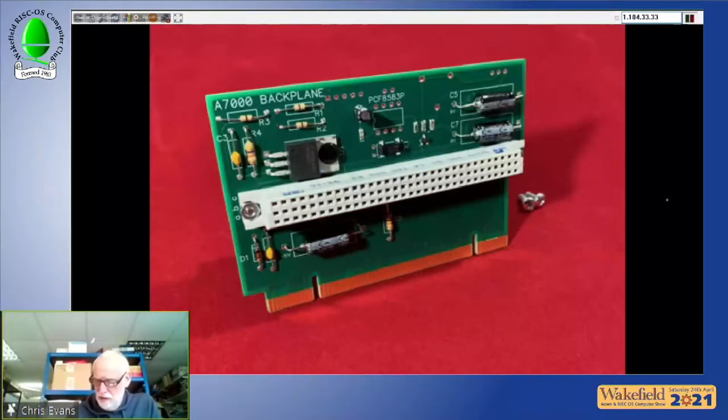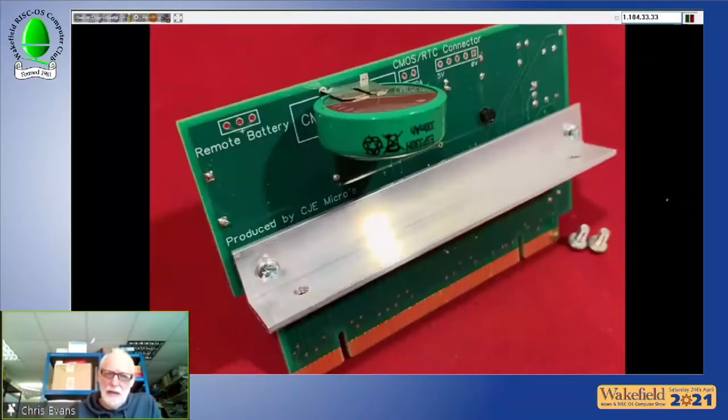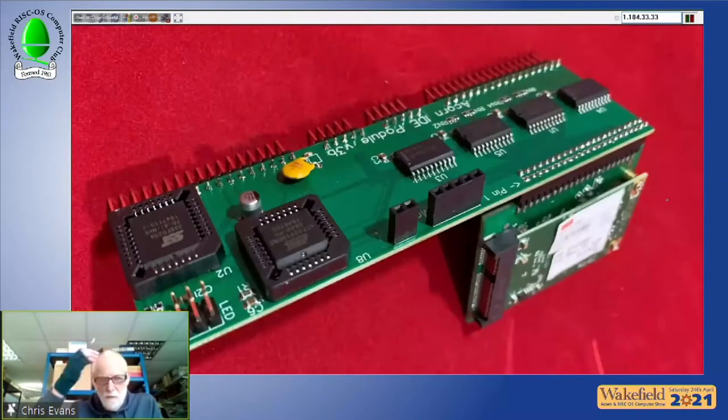The A7000 backplanes start at £49, or £69 with the real-time clock fitted. They also supply the proper metalwork for it.